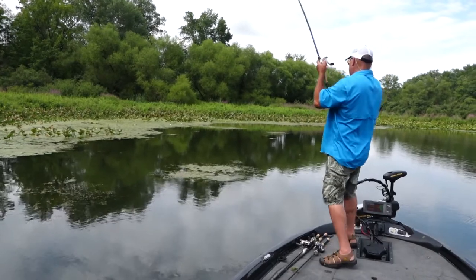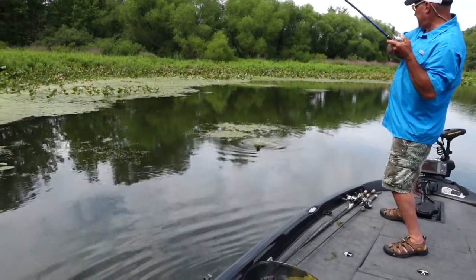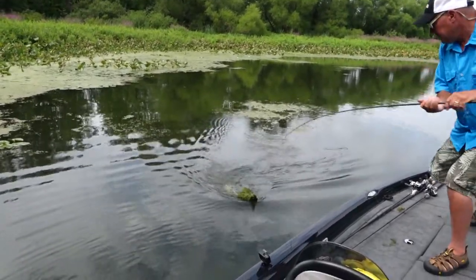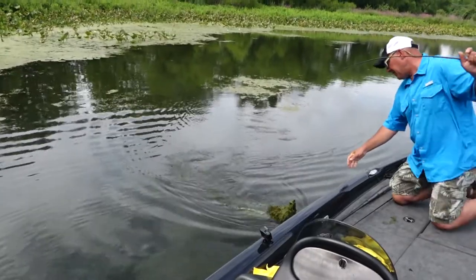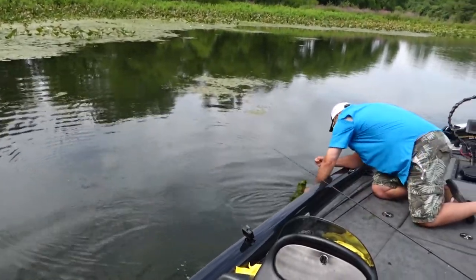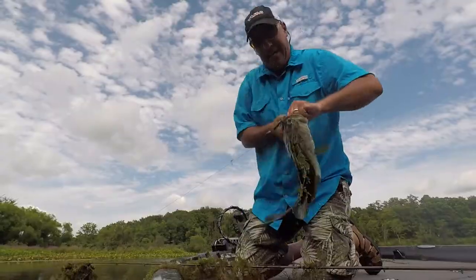There he is — that's a good one! Oh no... I think I lost it... no I didn't! Did you see that?